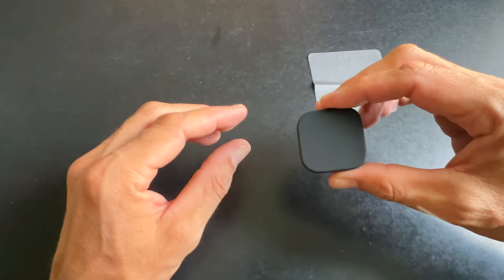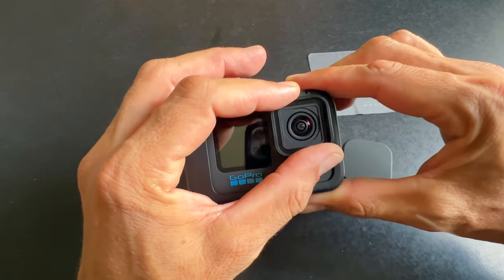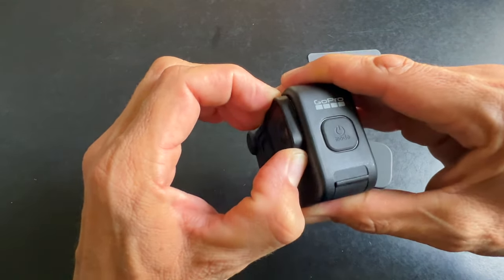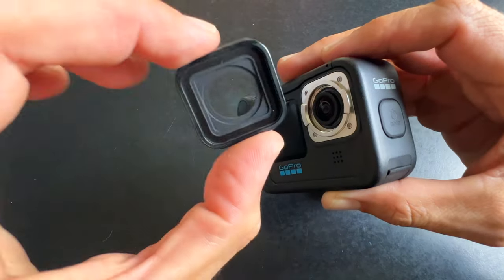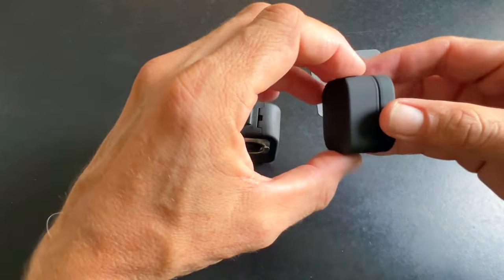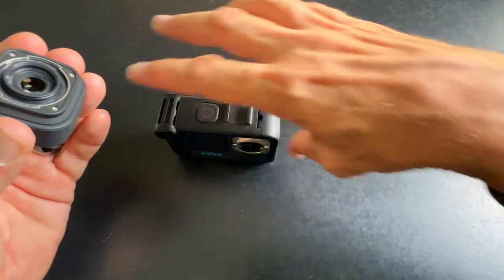Now let's get the camera and see how you do the install. Looking at the GoPro — if you're familiar with it you already know how to do this, but if not: to get the existing lens off, you're going to twist it. Sometimes it helps if you pull it out a little bit and then twist it in either direction to pop off the old lens.